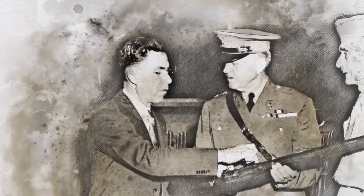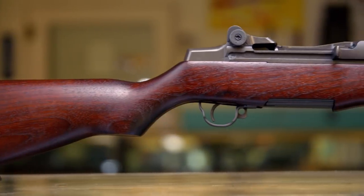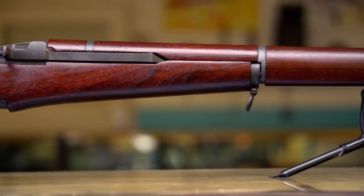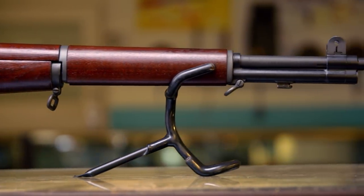Canadian-born John C. Garand spent 15 years creating this revolutionary rifle for the US Army. It ejected the spent bullet casing and loaded a new round, unassisted by the shooter. It made a huge difference because firepower is what won the war — it's the amount of lead you can throw at the other guy. So the Garand outshone everybody else.